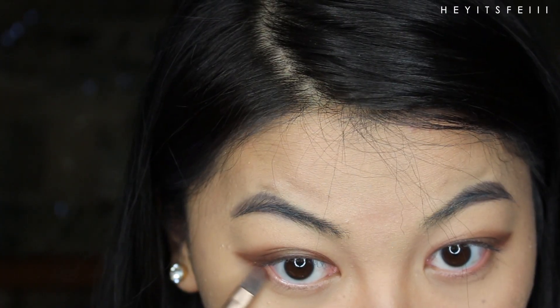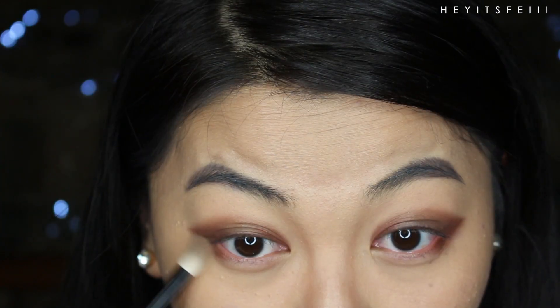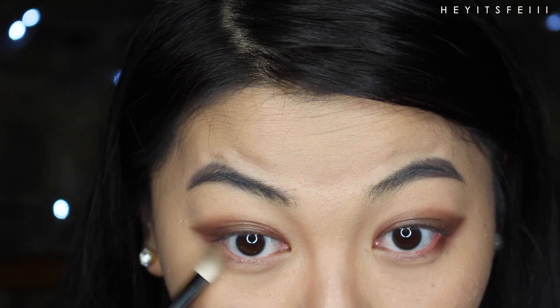Now add it inside your inner corners, leaving the middle clear. Use a clean brush to blend harsh lines out and away. Use the previous eyeshadow right below and somewhat connect it to the upper tail work. Blend, blend, blend. Then, of course, bring that to your inner corners, leaving the middle out again.